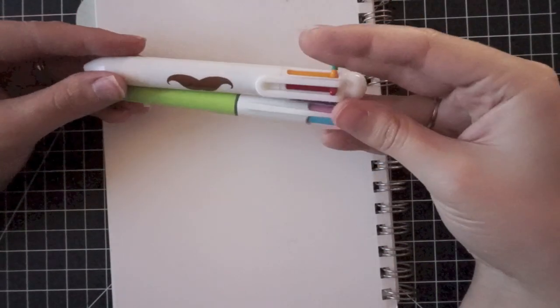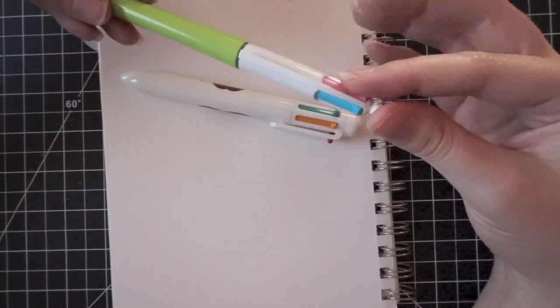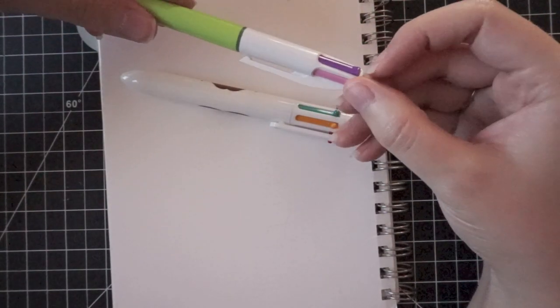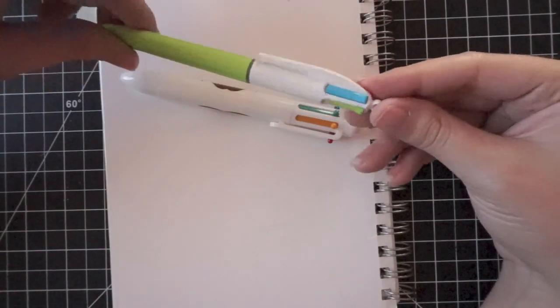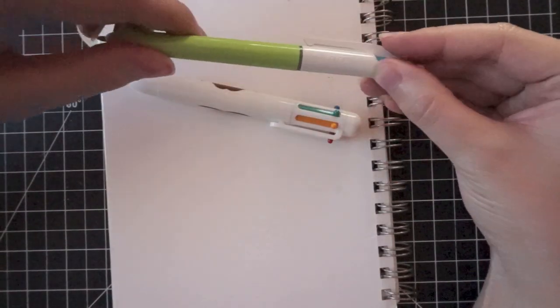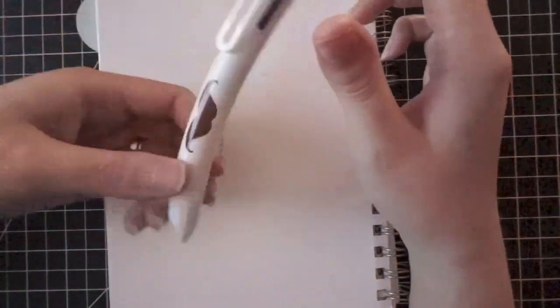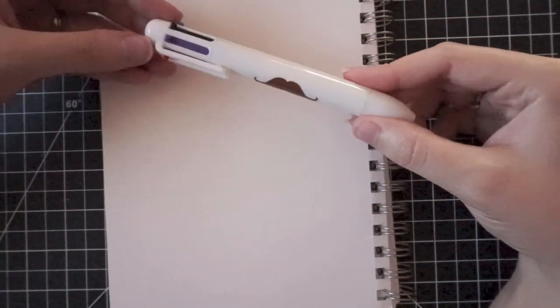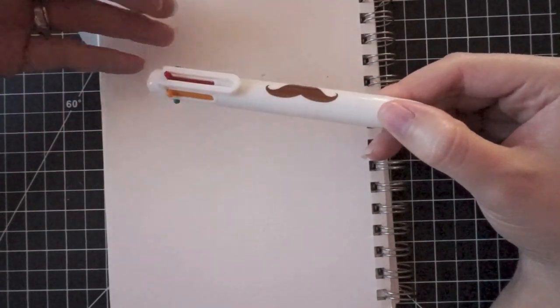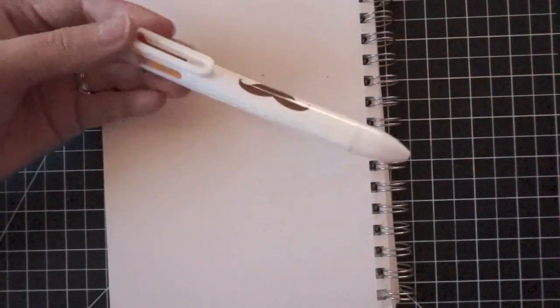Here are some cheaper options I don't like quite as much but still use - two other multi pens that already have colors in them, so you can't customize them. One is from BIC, which came in a two or three pack, with pink, purple, lime green, and light blue. The only downside is the green is really light and hard to see sometimes, but the other three colors I really like. The last budget option I picked up at the Target Dollar Spot - six colors, just one dollar. These ones don't write quite as smoothly, a little scratchy on the paper, but a really cheap option if you want lots of colors.